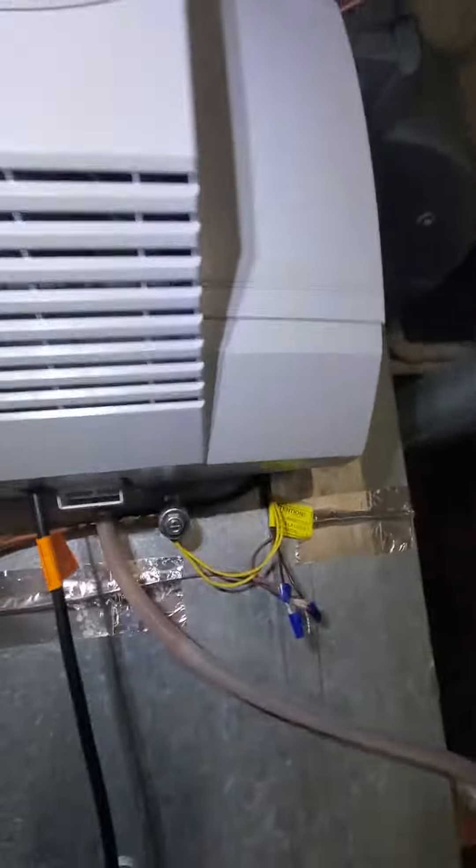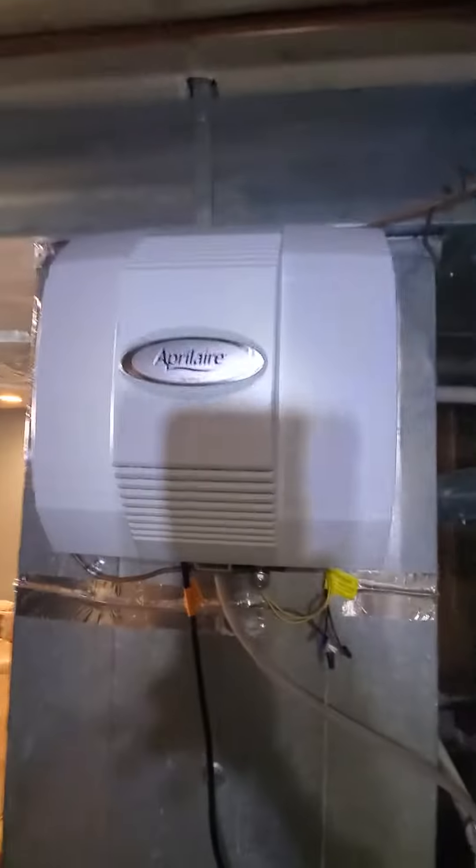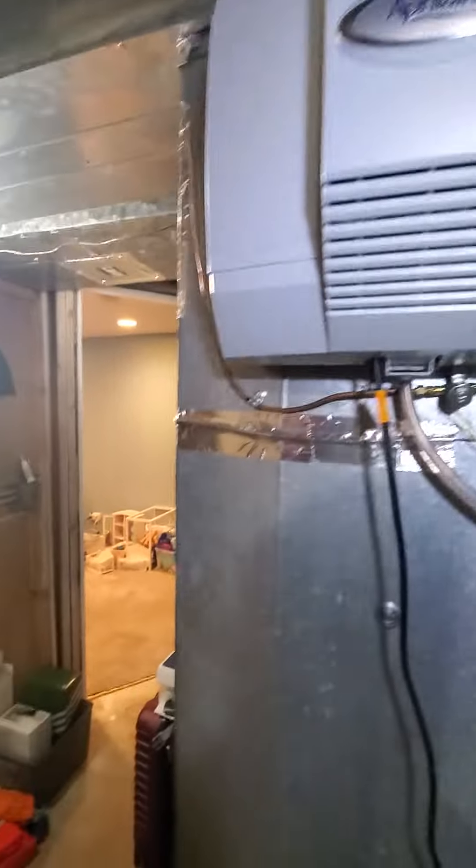Kind of a tight area, but this will be cleared out so you guys can work. There is an existing humidifier — unsure if it works, but it is connected to an angle stop. It looks like it's in fairly good condition, honestly, but maybe you guys can double check for us.